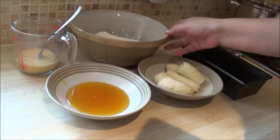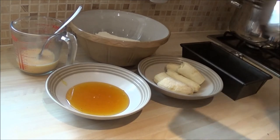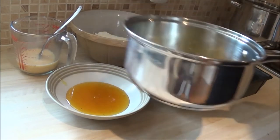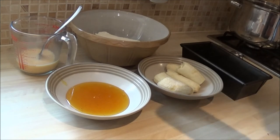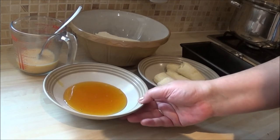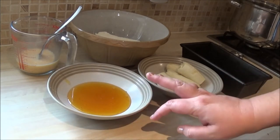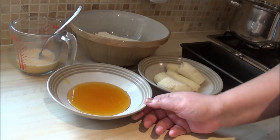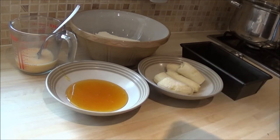You'll need two large eggs beaten in a jug with a tablespoon of milk. You'll need 50 grams of melted butter — I've melted mine there ready. You'll have to let it cool; don't put it in hot. You'll need 150 grams or 5 ounces of golden syrup. This is Lyle's golden syrup — it's one of the best in the UK. It has the royal approval; I think the queen eats it.